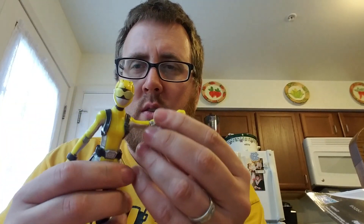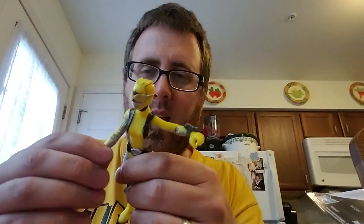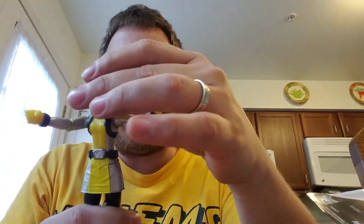There's lots of articulation — remember this is like a ten-dollar toy, less than ten dollars. You've got elbows that go all the way around, up and down. No hands though. Can she wiggle at the waist? No, she doesn't wiggle at the waist. The head turns — oh wow, that's cool — it both turns and goes up and down. I did not know it did both.